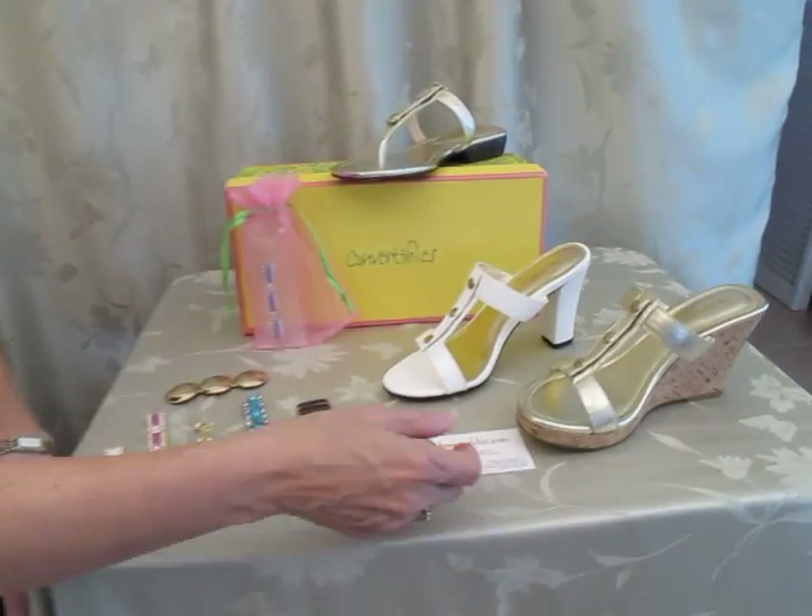Hi there, I'm Lori from Exchangeables, and I am going to show you some more fabulous convertibles footwear. You have got to check these out, lady — these are brand new, hot off the presses.